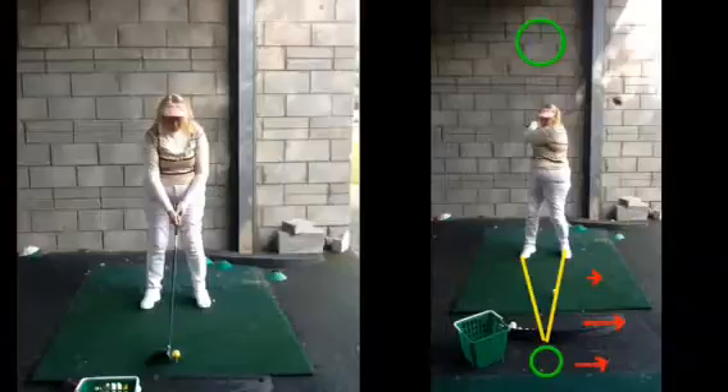The grip is much better, ball position is better — it's giving you a chance. But it's getting that body movement right now: not moving laterally onto the side of the golf ball, but twisting better instead.